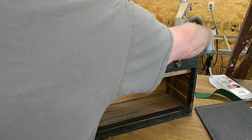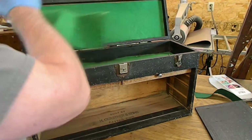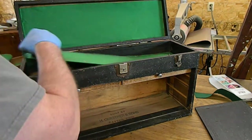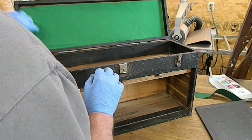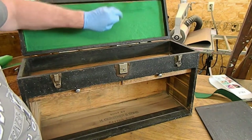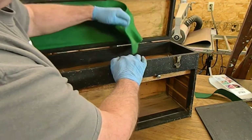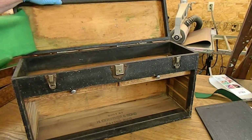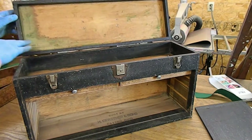You can take the two latches on the side and open it. Look at that - more felt, not very well done. They made a little attempt. No damage on the bottom.